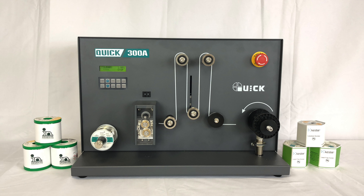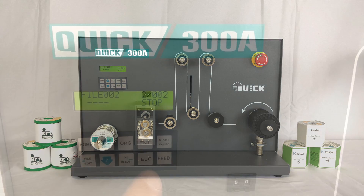In today's product demonstration, we will introduce you to the Kwik 300 series perforation and respool station. The Kwik 300 solution is designed to perforate flux-cored solder wire to allow for better outgassing of the inner flux core.